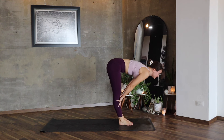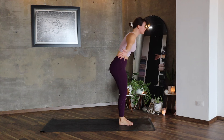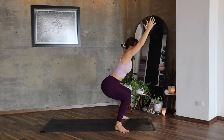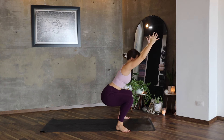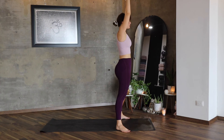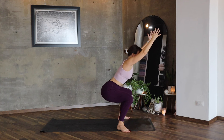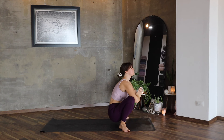Inhale, lift your arms all the way up, separate your feet, lower the hips — one, second squat. Inhale, exhale. Malasana.